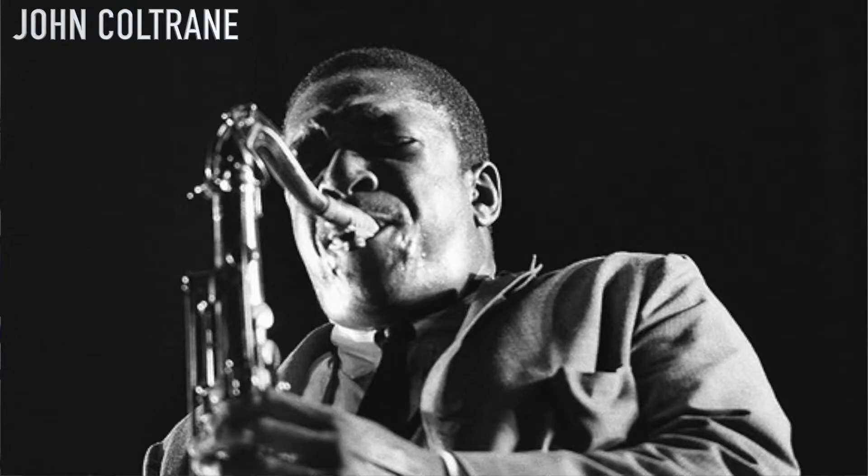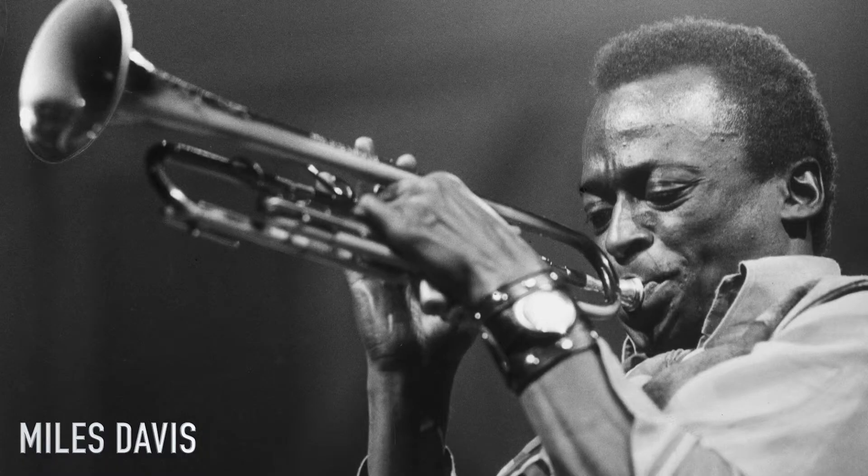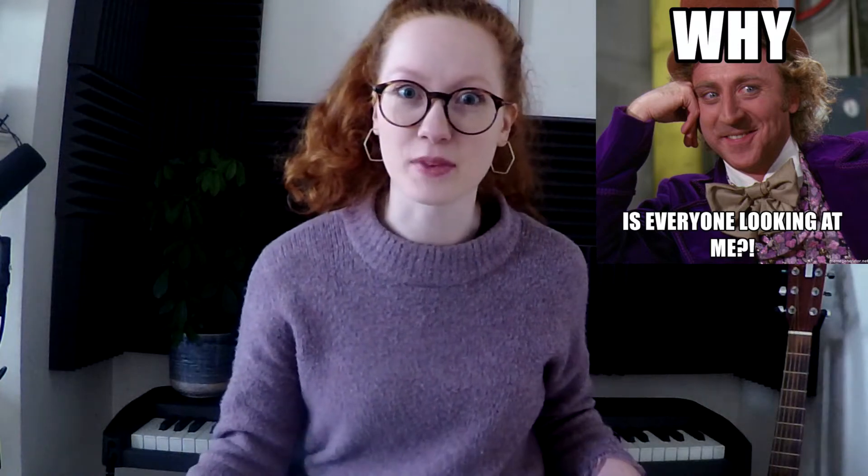But don't worry, we're going to make it very very easy. What do we mean by this word improvising? Maybe it makes us think of huge jazz musicians like John Coltrane and Miles Davis. Maybe it makes us think of those amazing guitar solos in our favourite songs. Or maybe it makes us think of when we're in a band and suddenly everyone stops and looks at us and it's our turn to play something.